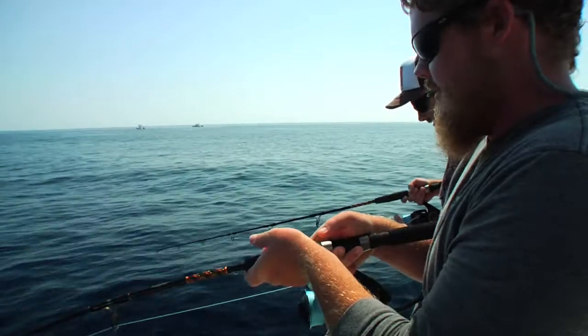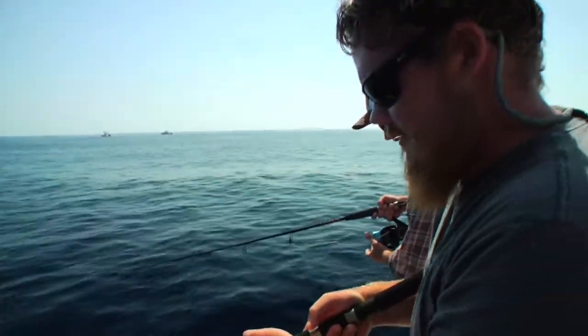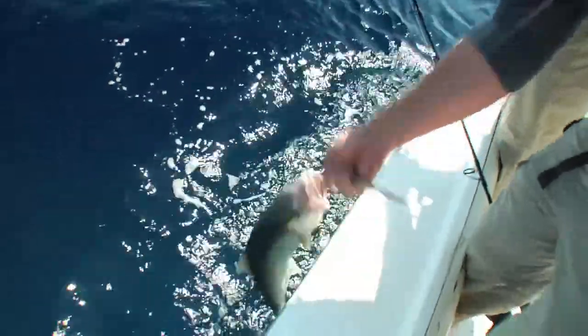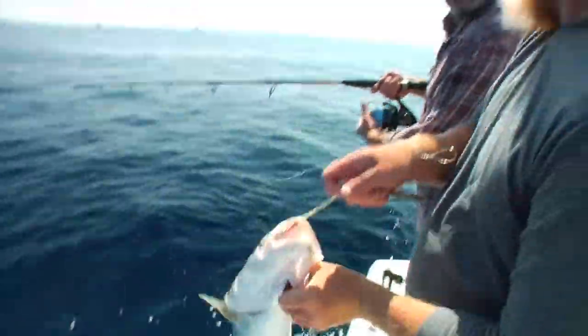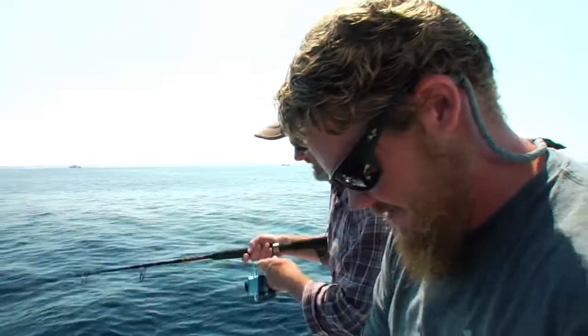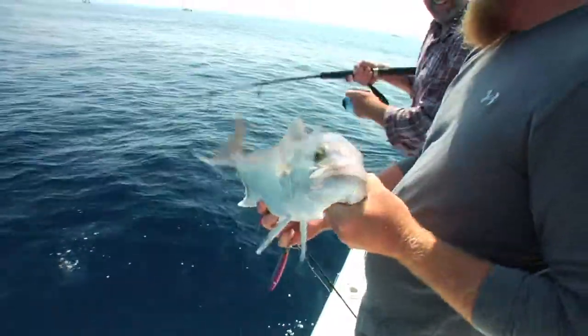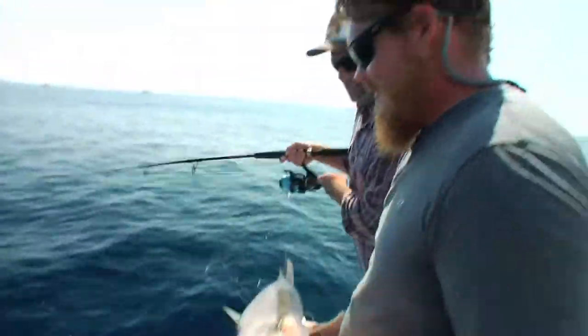It's all technique with these, just like a Zara Spook. Those Goliath would gladly eat this fish whole — they don't bite them, they just suck them down. It's the Hershey Kiss. That is crazy man. That would be a little snack — it's a Skittle.